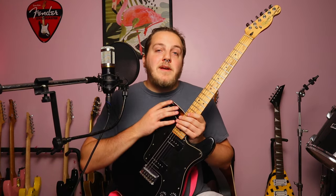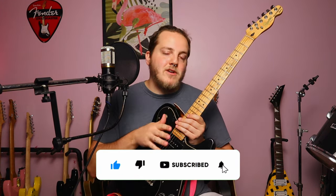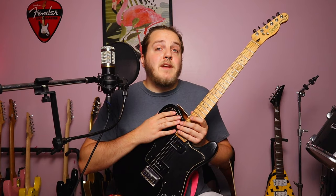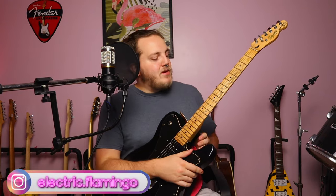Before we get more into the video, make sure you subscribe, hit the like button, hit the bell notification — all the good YouTube stuff. I've got links in the description to my merch store and my social medias. I don't have any affiliate links. The only things benefiting me directly are those social media links and my merch store, so go check that out and help support the channel.